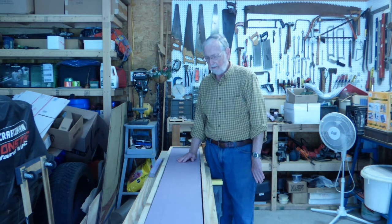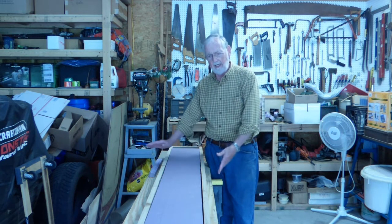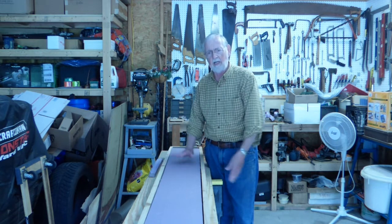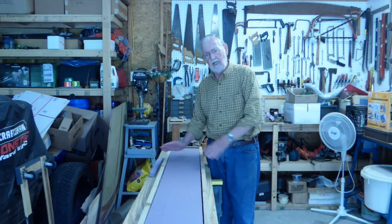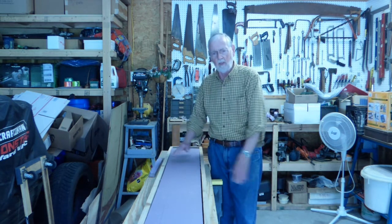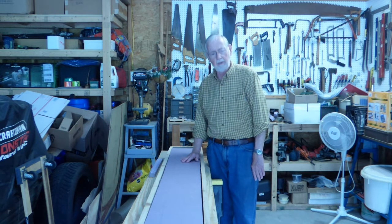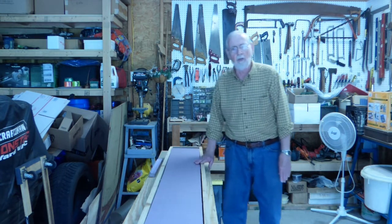I'll do the next phase of this video when I have the second one of these boxes made up. I'll bring them downstairs and have them somewhat in place so you start to get a feeling for why I was limited to the eleven and a quarter inches and so forth. Until the last part of the video, continue enjoying the hobby.